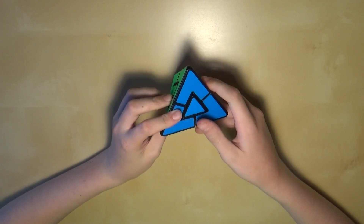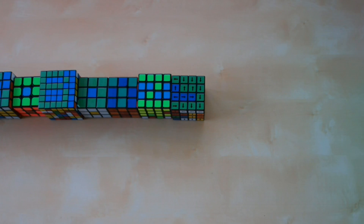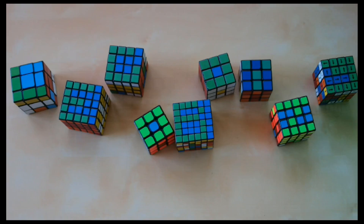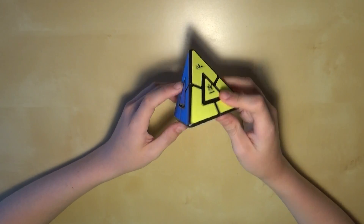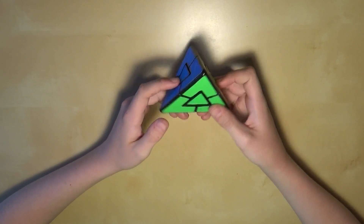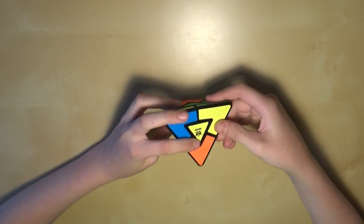Hello everybody, the Obelisphere. Today I'm going to show you a very simple way to solve the Pyraminx Duo. I'm going to show you a really quick beginner's method in this tutorial. It really only takes one simple algorithm — you don't even need to memorize it. It's just a quick little sequence of four moves.